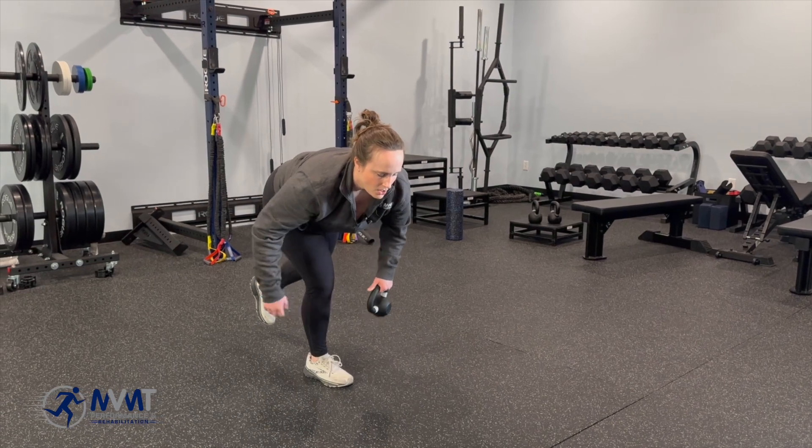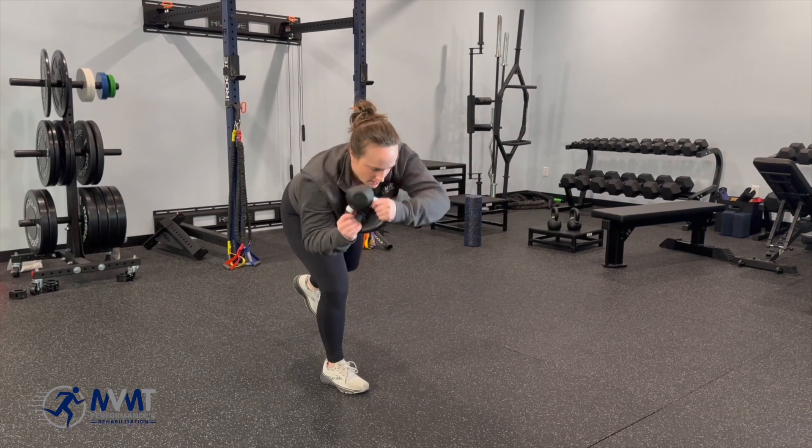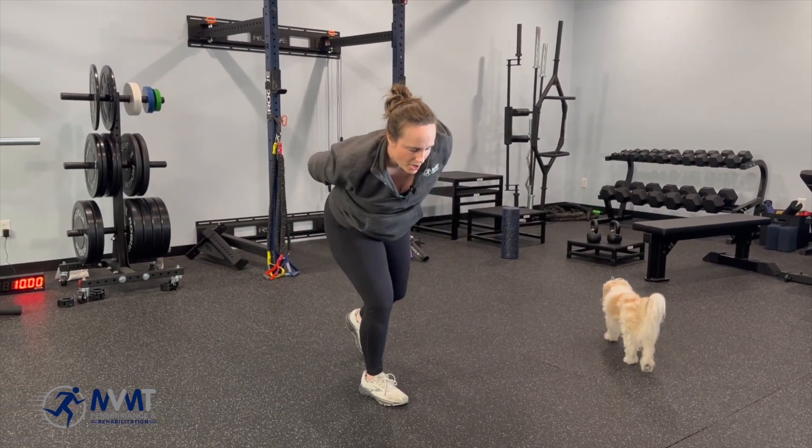To tax it even more, go ahead and hit a figure eight, so you're going around all the levels. It is harder than it looks, I can promise you that.